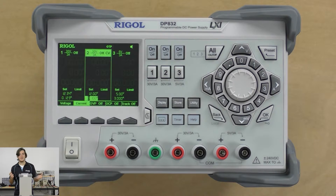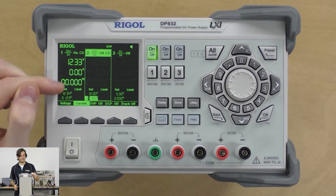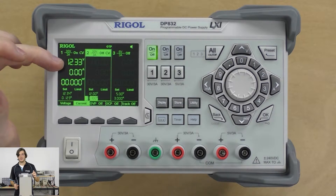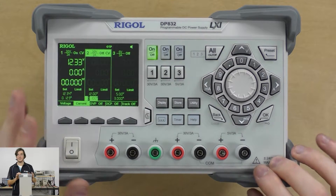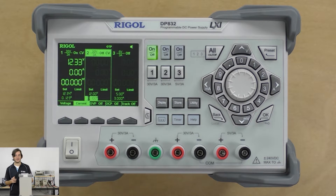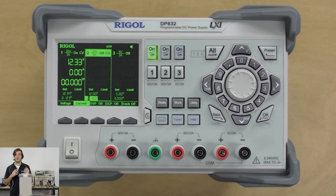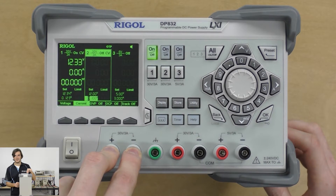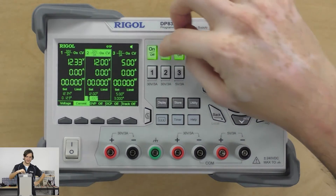For turning the channels on and off, you have independent channel control. You can use the on-off button, and you can see there's a readout on channel 1 showing the voltage that's read back and also the current that's flowing. Now, you'll notice there are no remote voltage sensing terminals — not on the front or the back. That's because this is a pretty low current power supply — it only does 3 amps per channel. If you were doing something closer to 10 amps, you would definitely want remote voltage sensing. Because this is a low current supply, it's only sensing the voltage straight at the output terminals.